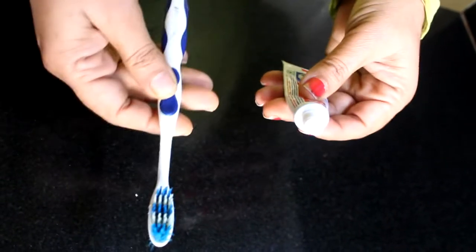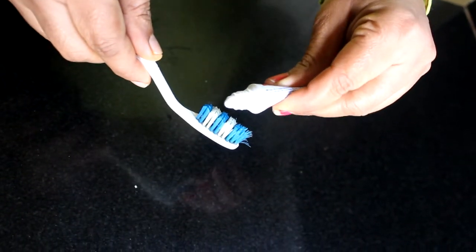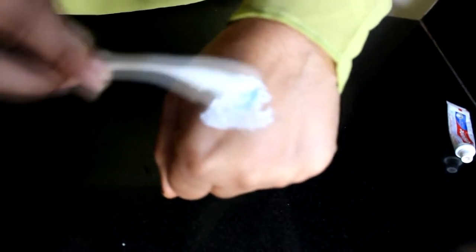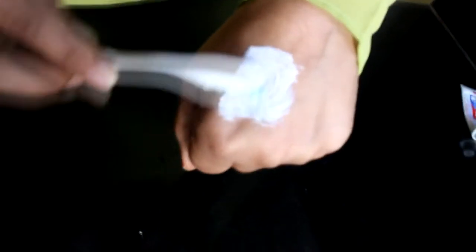So what we will do? We will take a toothbrush and we will take the paste. We will apply it where our blackheads are, placing it like this on the affected area.